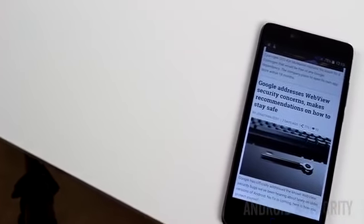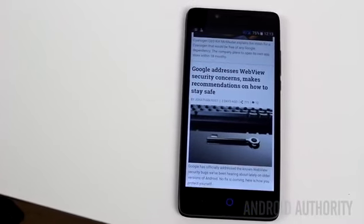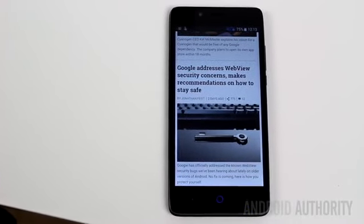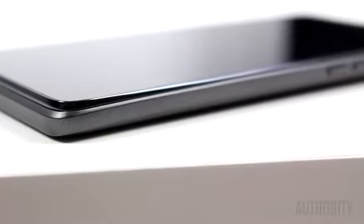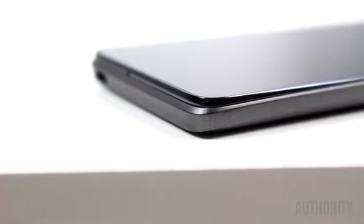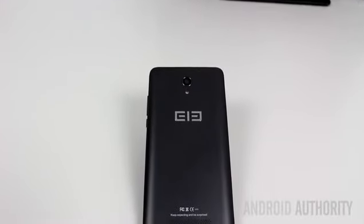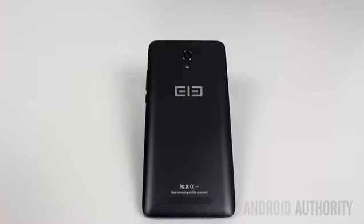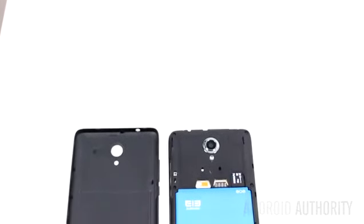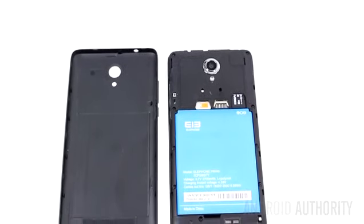Moving on to the design and build. The first thing that struck me about this device was how solid it felt. The weight, the case, and the construction make the device feel sturdy. This is also helped by the thickness. At 8.9mm, it isn't overly thin — which in my book makes some devices feel too delicate — but it isn't overly thick either. In terms of design language, we are talking about black and grey with rounded edges. Most of the phone's exterior is made up of the back battery cover, with no separate edges per se, but rather a deep removable casing that includes the edges.